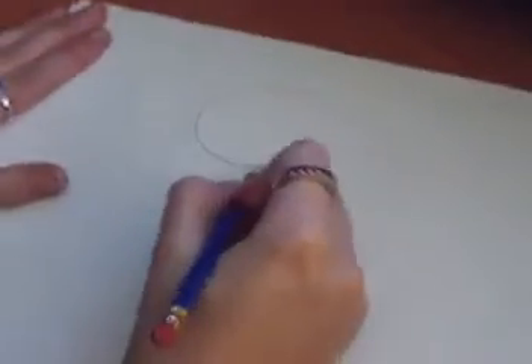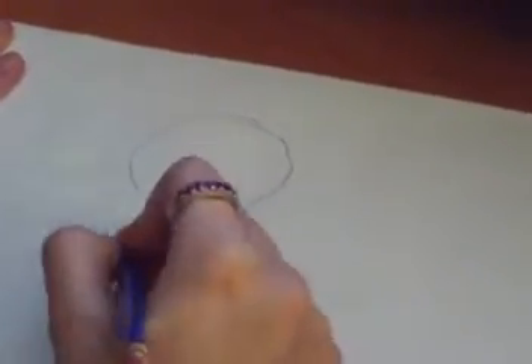Now, ladies and gentlemen, how to draw a Challenger Ninja. First, you start with a circle. That's going to be his head. Then you draw the body.